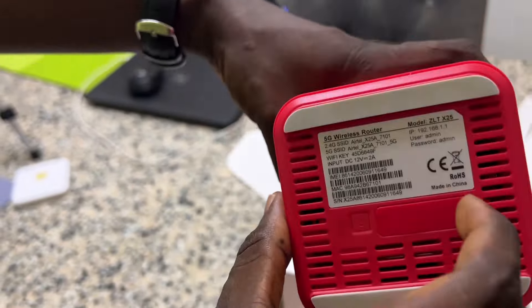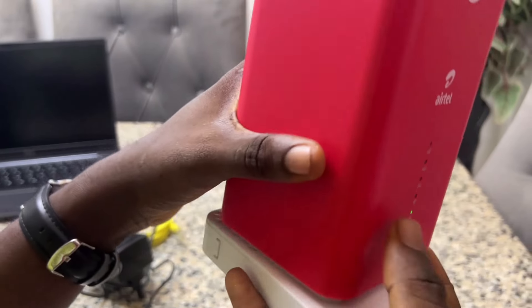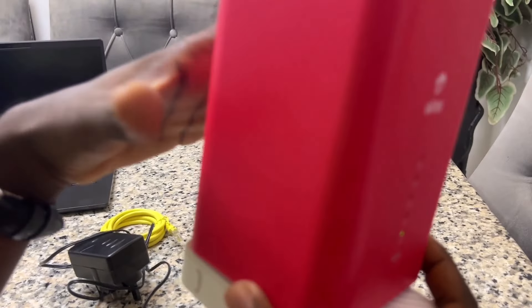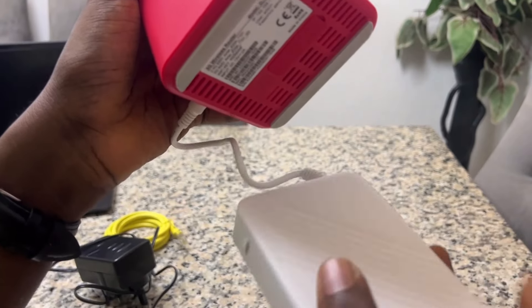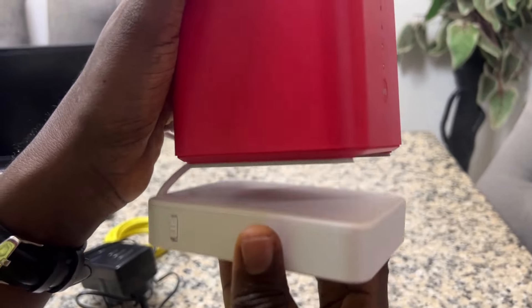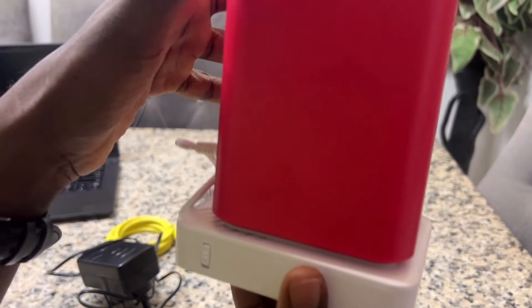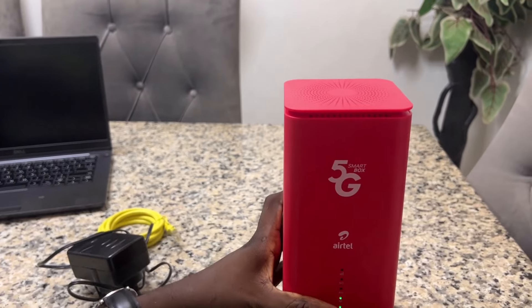When you charge it and there's power, you're going to see this green indicator light over here showing it's on. One of the cool things I love about the design is that the underside is magnetic — it has magnets here that hold it in place. You can see the magnetic force. It rests perfectly and you can just put it like this, and good to go.